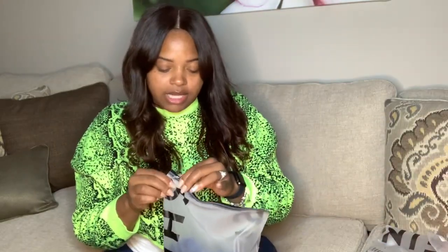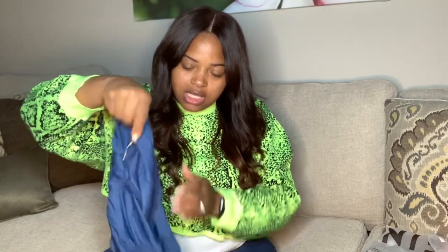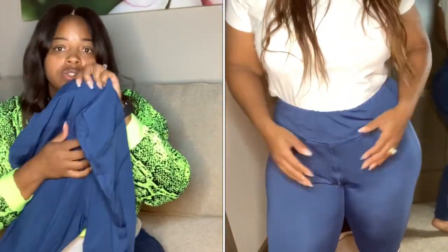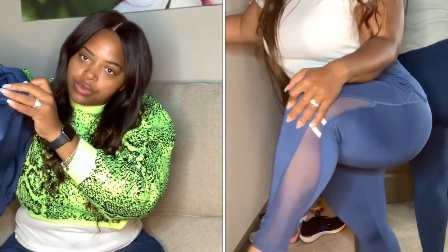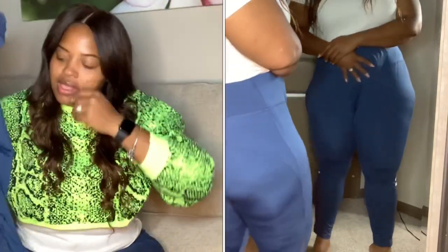Last but not least, I have these blue ones which I haven't worn yet — size 3X. They have a thick band around the front, still have the loose crotch area, and as you go down they have stripes on the side with a slight sheerness to them. But the legs on these are tighter, which I like. So I do like these ones.